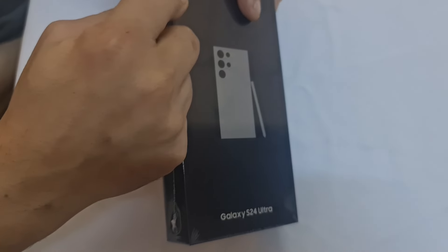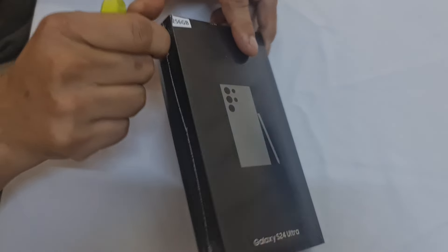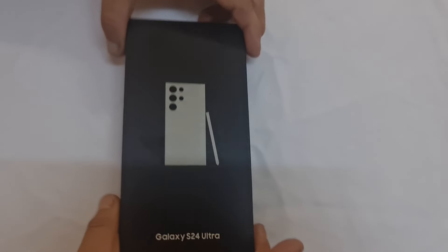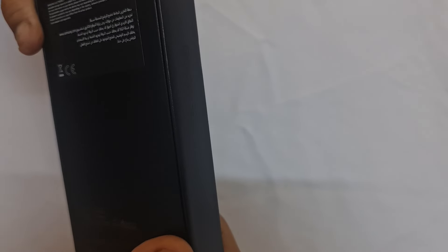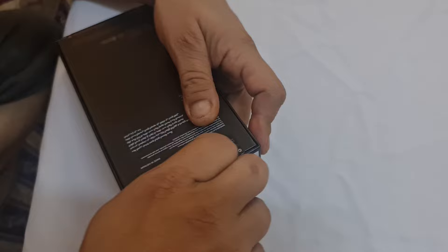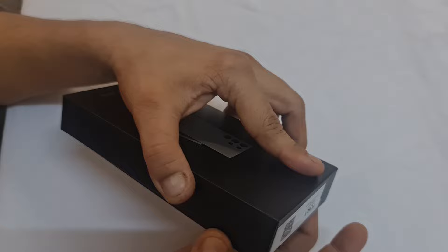So this was the right time to buy. This one is 256 GB — there are other options like 512 GB, but this one is really good if you want to enjoy the speed. The RAM is 12 GB and storage is 256 GB, and this color is titanium gray. There are other colors as well, but this is something that is always in trend.